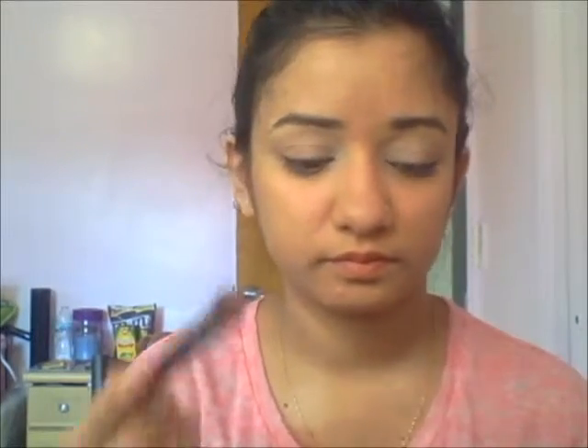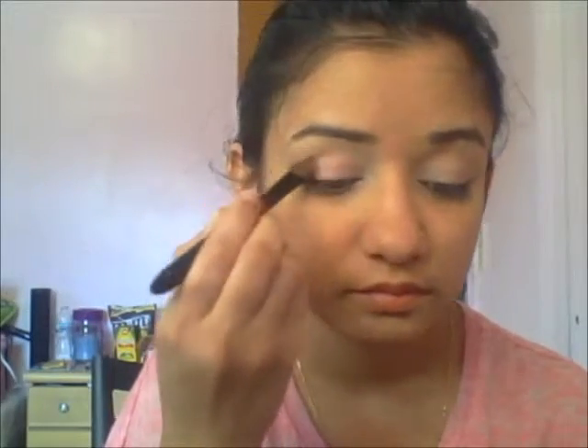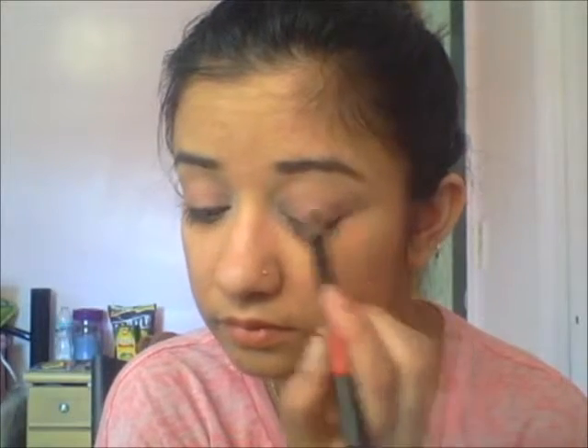Same thing to the other eye. After that I'm going to take a really nice pink eyeshadow — you can use any pink eyeshadow. I just use a lighter pink shade with my eyeshadow brush, a shadow brush, and apply it all over your lid, all the way to the other side.